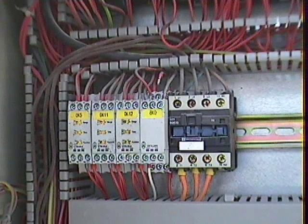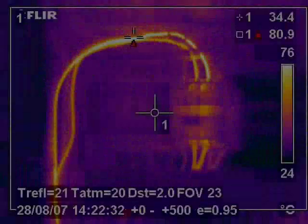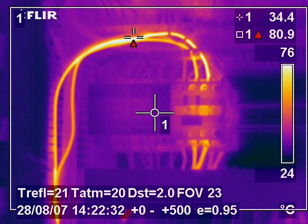In this image we see a contactor in a machine's electrical control cabinet. Everything seemed to be okay on visual inspection and there were no problems clear to the naked eye. On thermal inspection it can be seen that the circuit is highly overloaded and ready to fail.